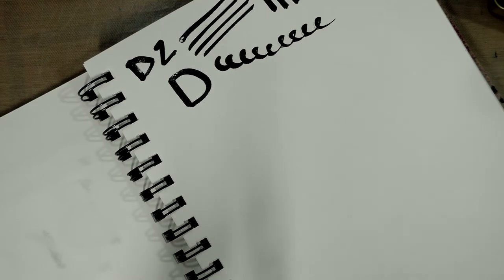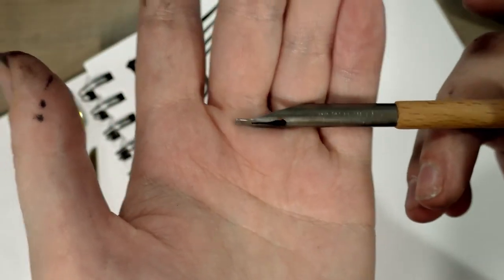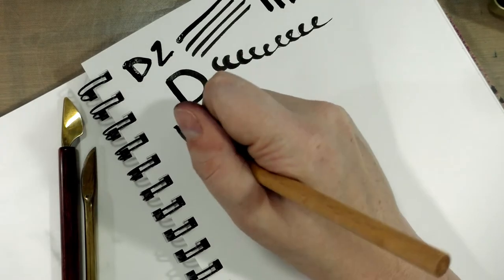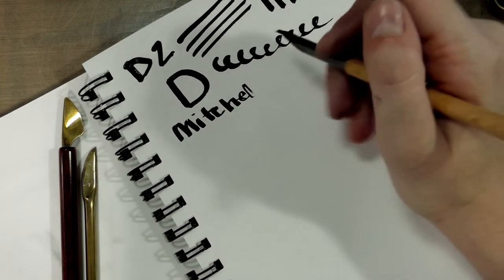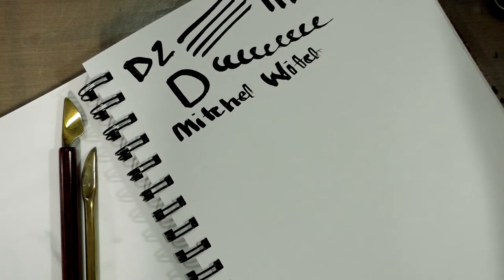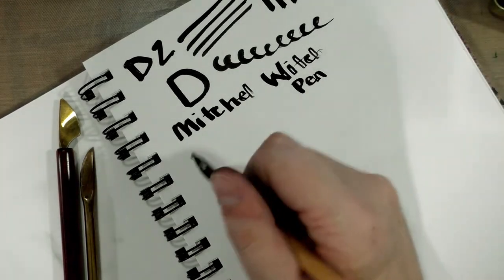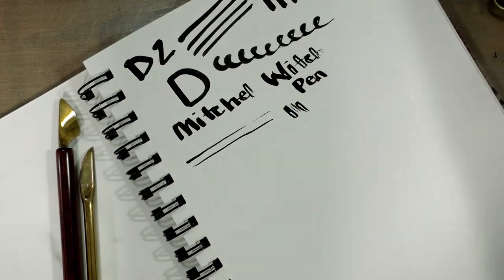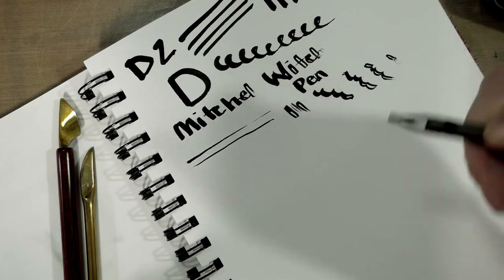I have a couple more dip pens: some folded pens and what's called a witch pen. Starting with the Mitchell witch pen — I don't know why it's called a witch pen or its intended purpose, I just thought it looked neat. You can get thin lines, thicker lines with a proper dip, and there's some flexibility to it so you can probably force some scrolling.